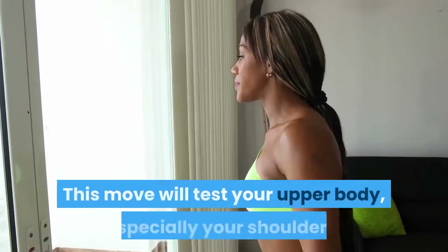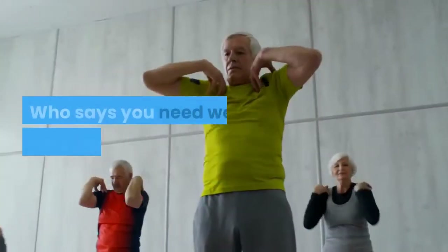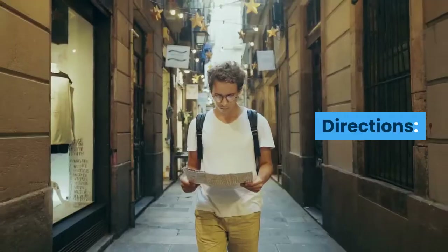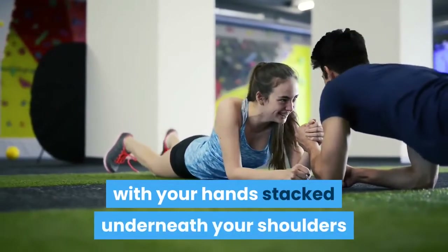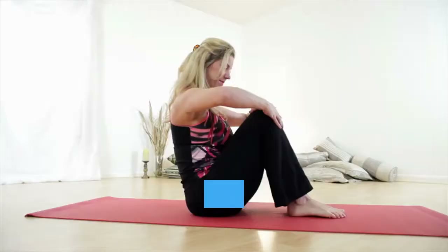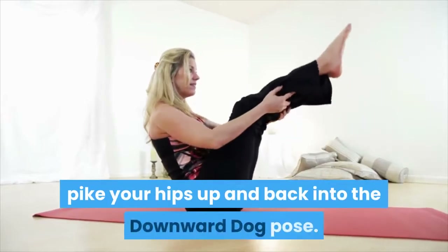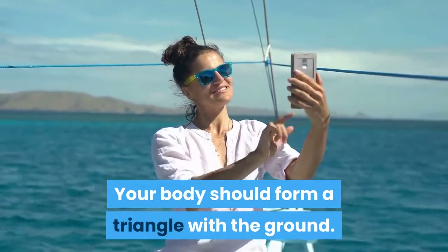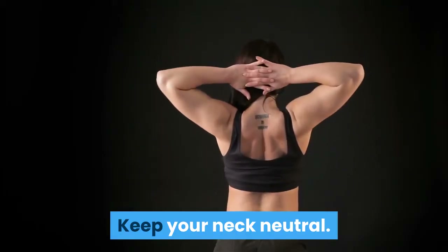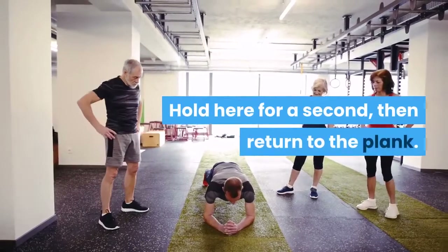Plank to Downward Dog: This move will test your upper body, especially your shoulders — who says you need weights for a shoulder workout? Get into a high plank position with your hands stacked underneath your shoulders and your feet close together. Keeping your core engaged and your hands and feet stationary, pike your hips up and back into the downward dog pose. Your body should form a triangle with the ground; keep your neck neutral with your gaze directed toward your feet. Hold for a second, then return to the plank and repeat.